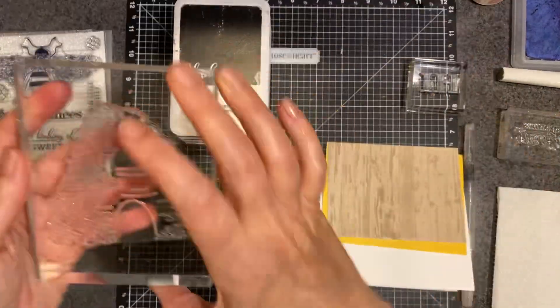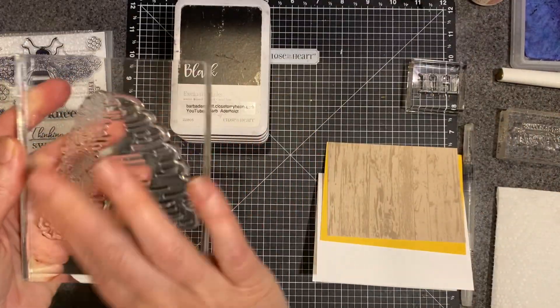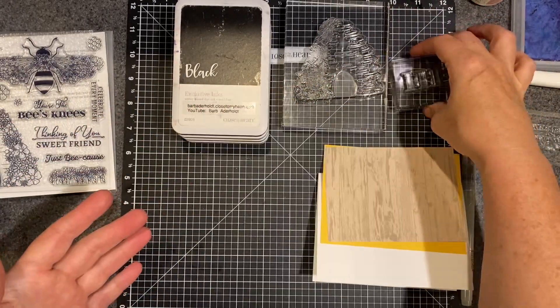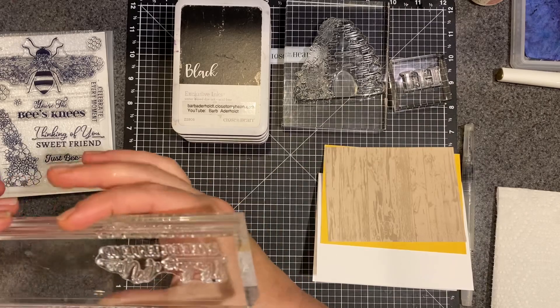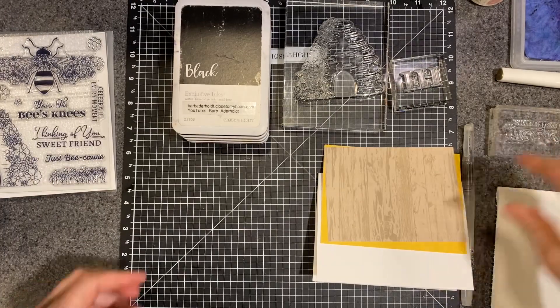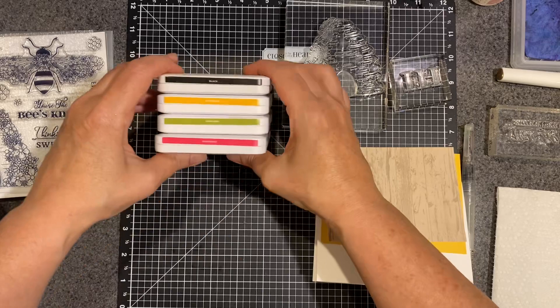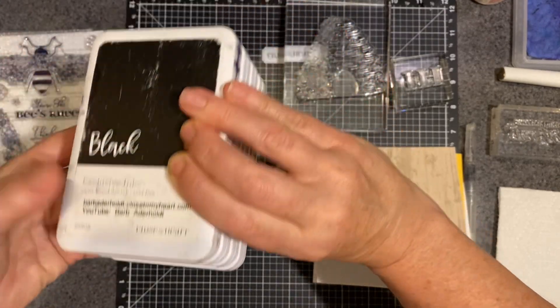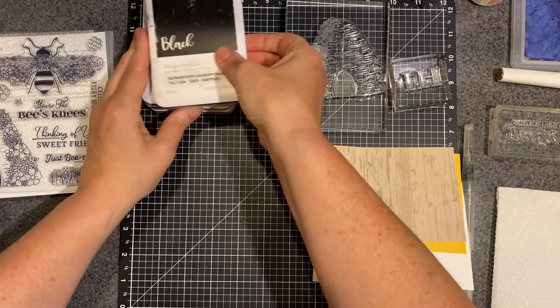I am going to use this big beehive, and then the hive. I have the sentiment inside — it says 'Thinking of you, sweet friend.' And these are the colors: I have raspberry, avocado, Sundance, and black. We're going to start with black.